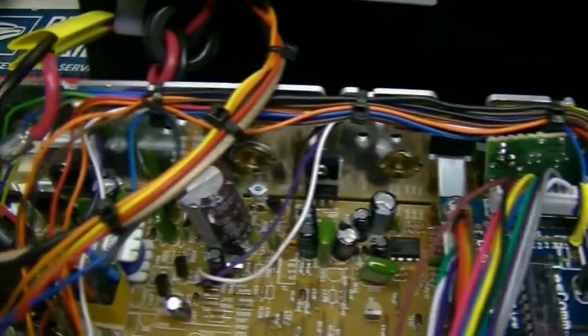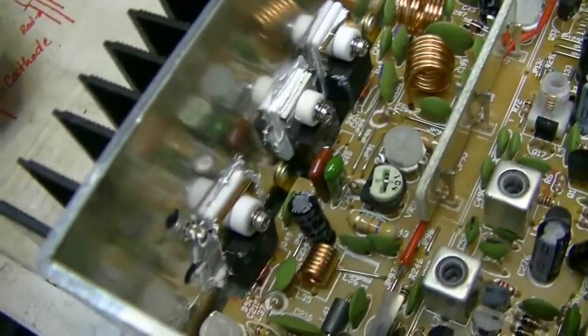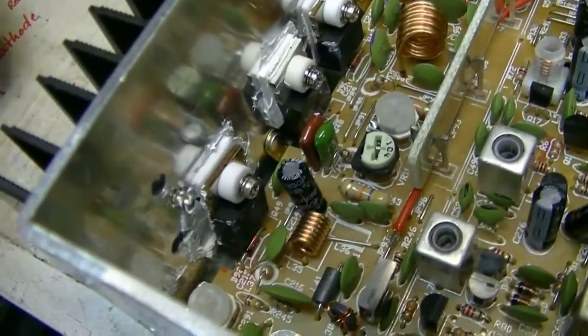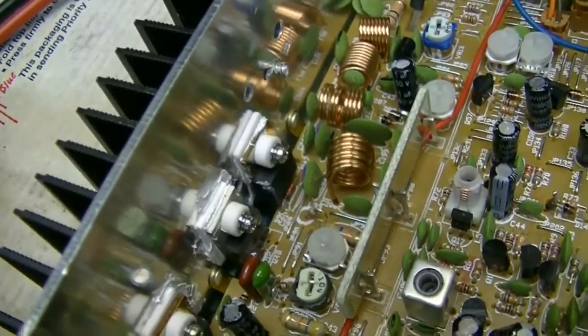Just got the SX 350 connected and tested it out. There's your dual finals — a single IRL 520 and dual IRL 520 finals.